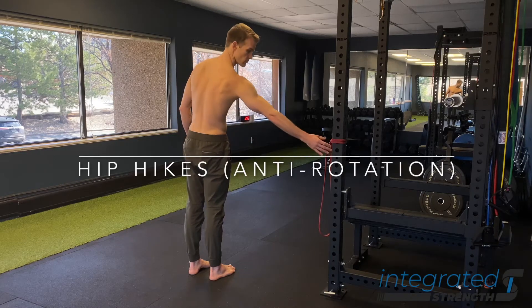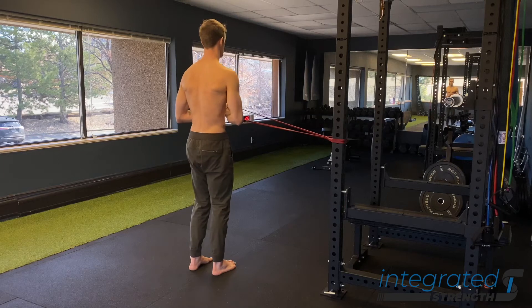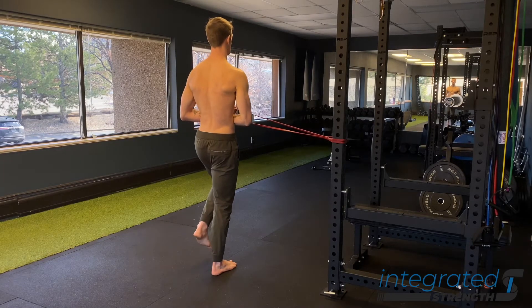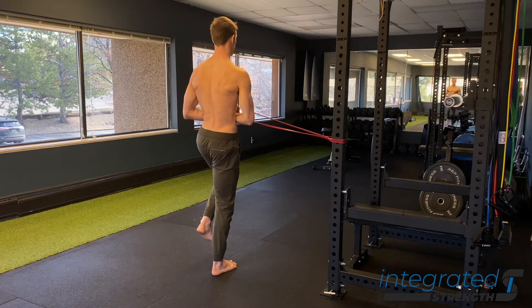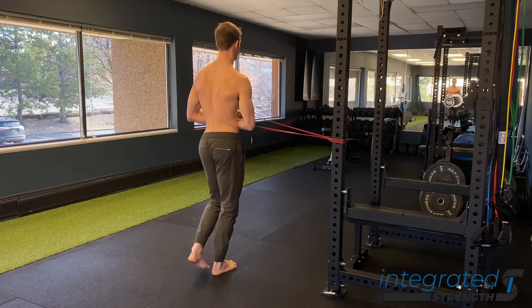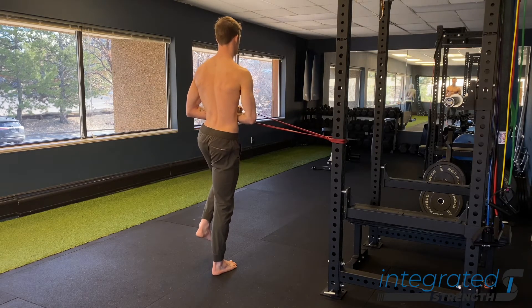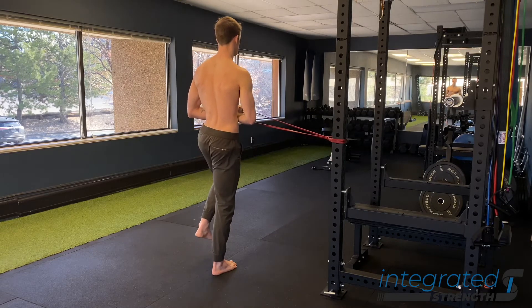Hip hikes using an anti-rotational component are simply the same as regular hip hikes with the added challenge of working against rotation a little bit more. This is going to force the lower leg to do a little bit more work as far as stabilization is concerned, and it's going to make the obliques do a little bit more work. Ultimately, it's just providing additional challenge to stability as we go through our dynamic hip hike drill.